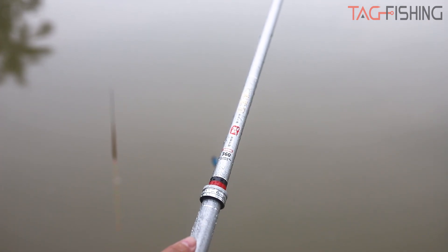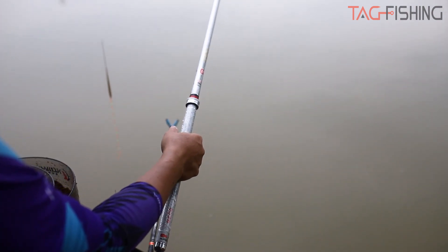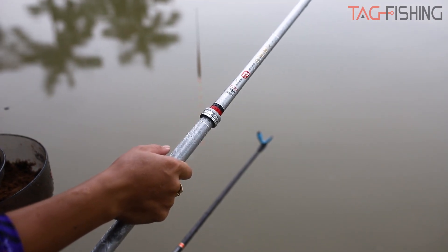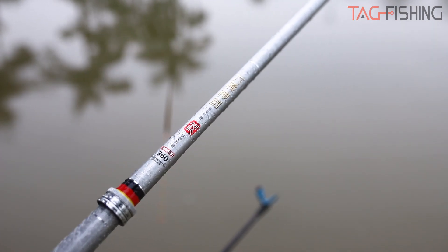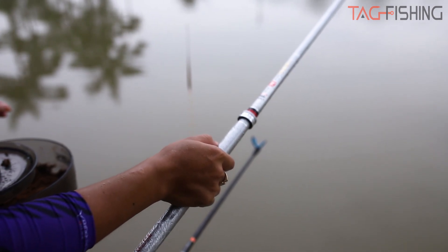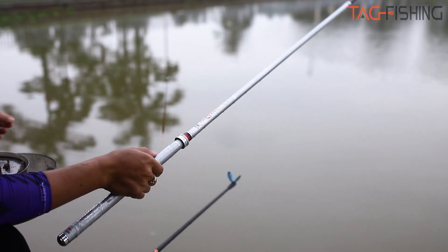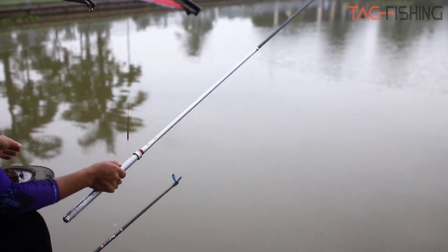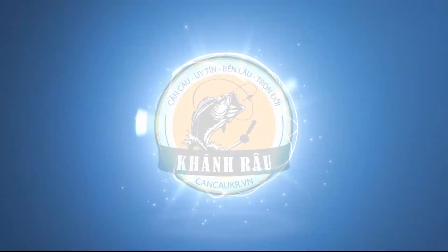Đây là cần 3m6. Cây cần này hiện tại bên cửa hàng chúng tôi đang có tất cả các size: 3m6, 3m9, 4m5, 5m4, 6m3, 7m2. Có thắc mắc gì thì các bạn vui lòng liên hệ số hotline 039 690 896 hoặc 0911 985 588 để được tư vấn tốt nhất. Thời lượng chương trình cũng đã hết, cảm ơn các bạn đã dành thời gian quan tâm video. Xin chào và hẹn gặp lại các bạn!